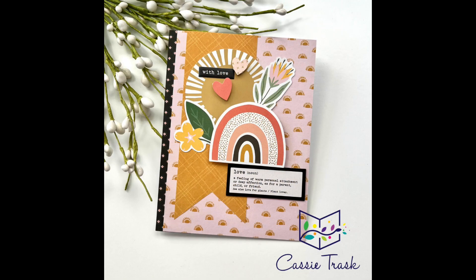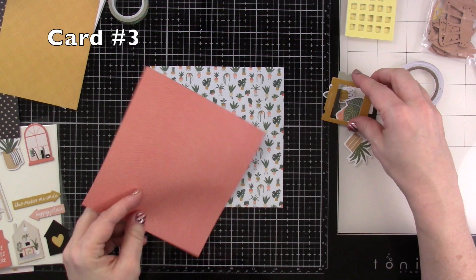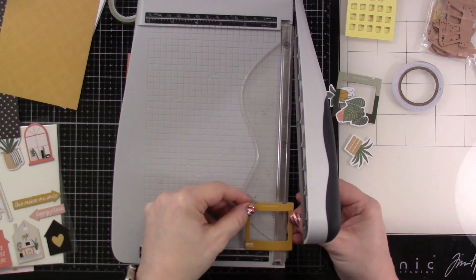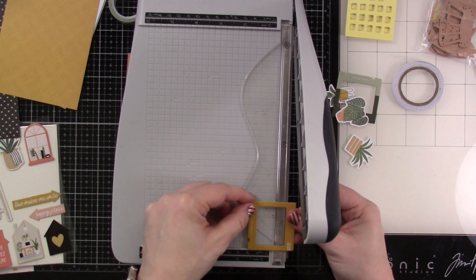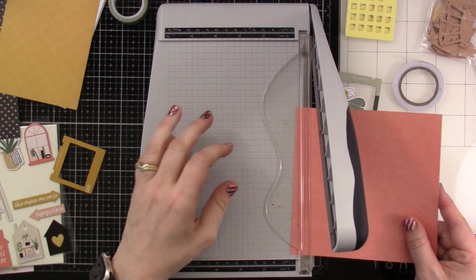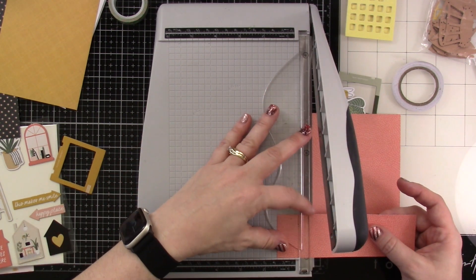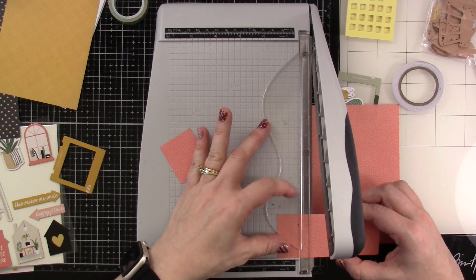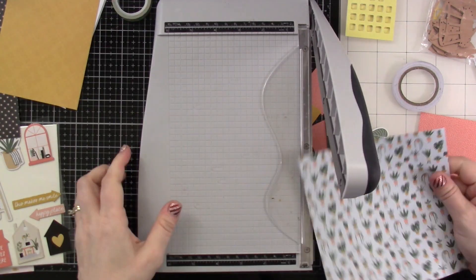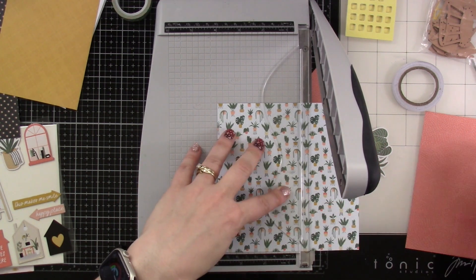Moving on to card number three — another fun one using some more of those chipboard frames. I picked out some plant ephemera. I'm just measuring the inside opening and I want to cut my piece of patterned paper to be slightly bigger than that so it'll be right behind there. The patterned paper I picked for my base is pretty busy, so I wanted something a little less busy and more solid to go behind those little frames so the plants would stand out a little bit more.